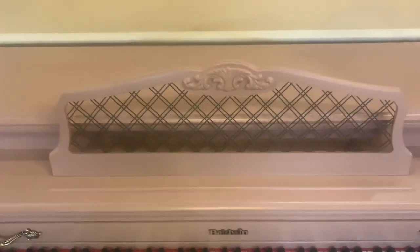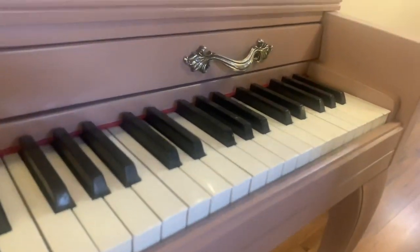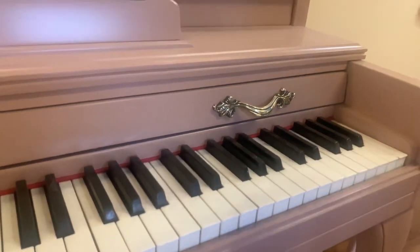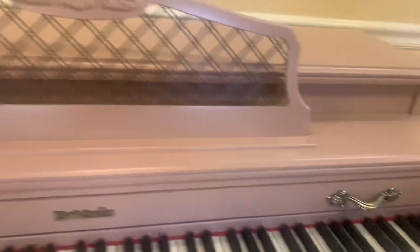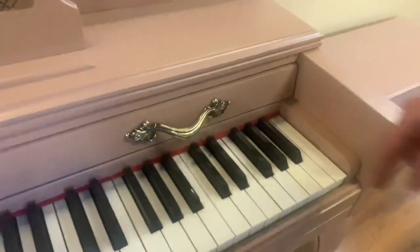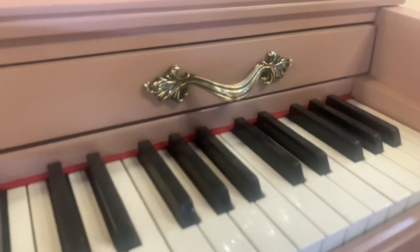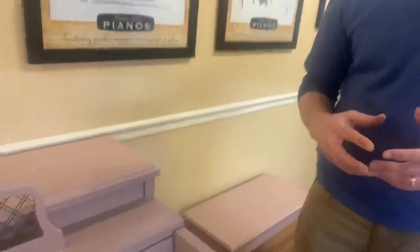For one, they won't take it completely apart, and so as much as they try to mask off the keys, inevitably there's going to be some paint that gets on them. They can also get paint on that nice little red accent felt at the back of the keys. And worse than that, the paint over time seals everything up. I've had to take a razor blade — probably two or three times in my career — when people called me over to tune it, just to take the piano apart after it's been painted.